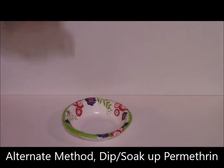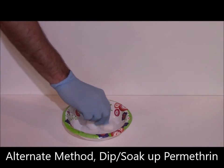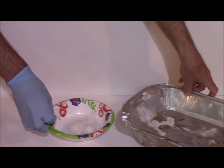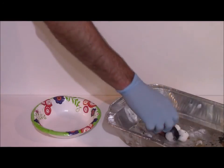Alternatively, and probably easier, is just to pour some of the permethrin into a bowl and then take your cotton or dryer lint and sop up what's in there. You can just toss the paper bowl when you're done. You're going to want to let this stuff dry for 24 hours, because once it's totally dry it should be safe to touch.